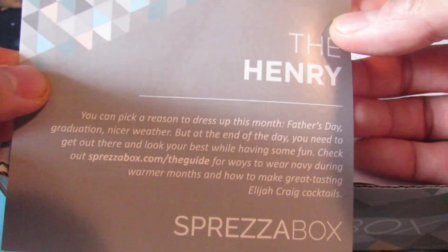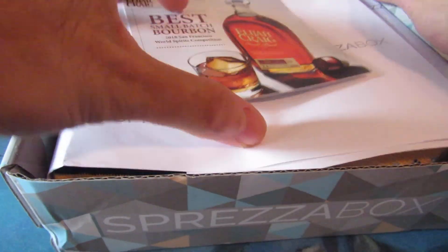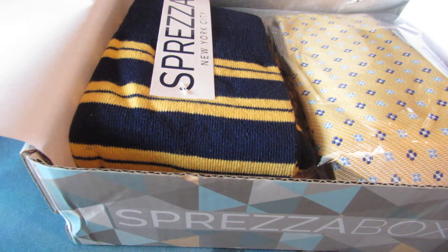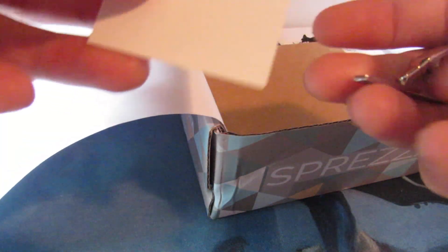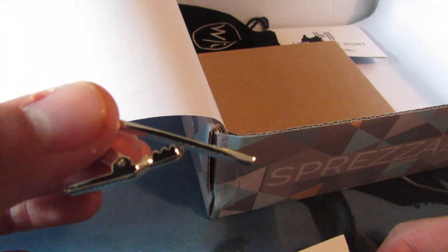So we got the Henry theme this month. We're going to just go through the list. I'm going to open it. I can already tell I'm not going to like these ties. First thing I want to go through is the tie bar. At least the tie bar is nice — it's pretty sturdy. I've never had a really big issue with the tie bars from Sprezzabox. They're pretty nice, pretty sturdy.